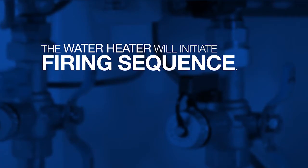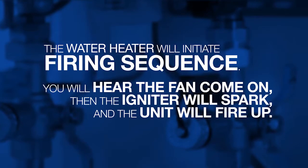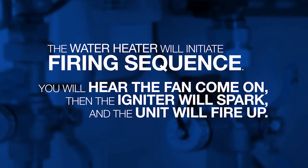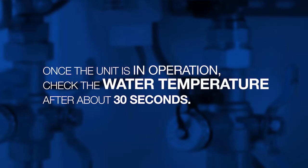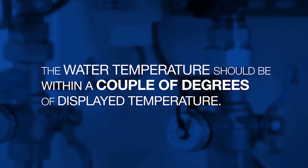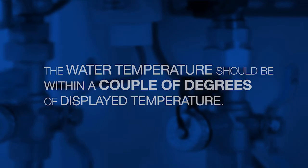Then go to a nearby faucet and turn on the hot water only. The water heater will initiate the firing sequence. You will hear the fan come on, then the igniter will spark, and the unit will fire up. Once the unit is in operation, check the water temperature after about 30 seconds. The water should be within a couple of degrees of the displayed temperature. To learn more, visit richmond.com/tankless.